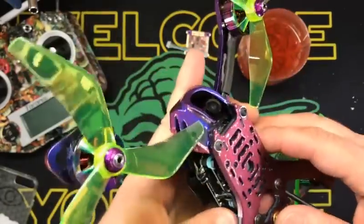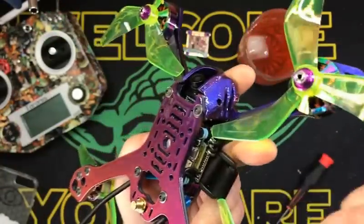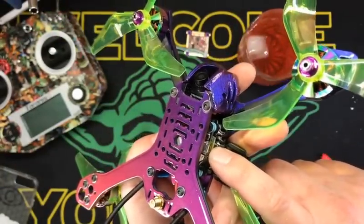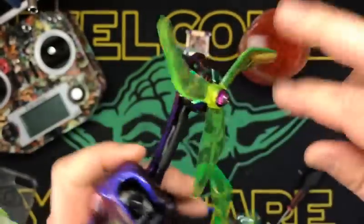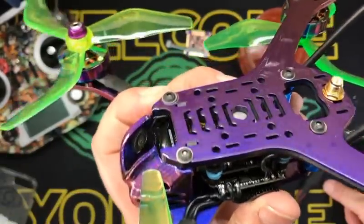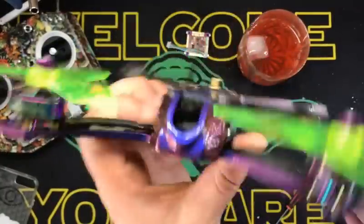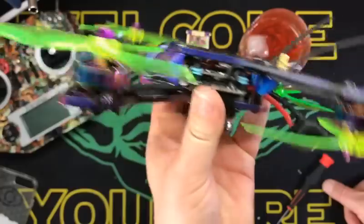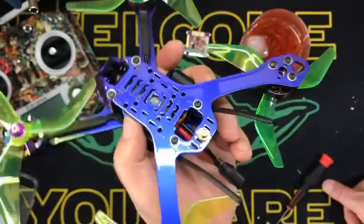What are we rocking in here right now? Looks like a CL Racing F4 and 35-amp BLHeli-S ESC, and I'm running the Returner R6 Special Editions. Bad to the bone. So I'm going to yank that CL Racing F4 out of there and slap this guy in, and we're going to see what she does. Once I do that, I'm going to do full flight videos for you so you can see what's going on.